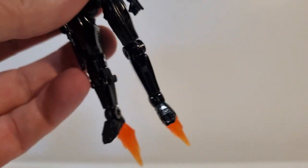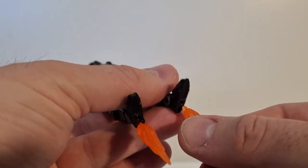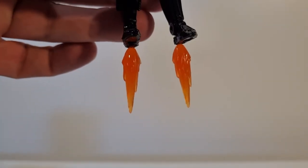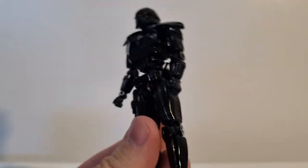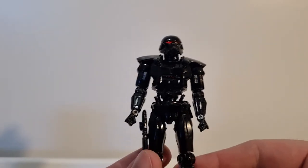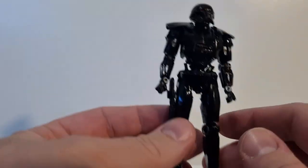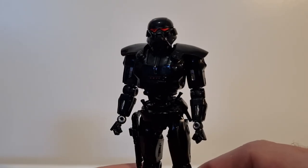This figure would definitely benefit from a flight stand of some sort, much like the Black Series one, because once you have the flames in there there's really not a lot else you can do with it. If they had done it like the Chopper figure or the most recent Marvel Legends War Machine, they come with a base that these sort of slot into and it looks like a flame effect taking off — I feel like that would be really, really good for this figure.